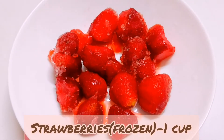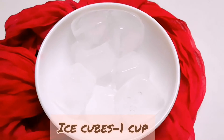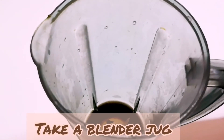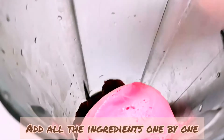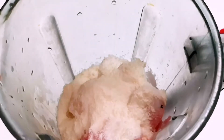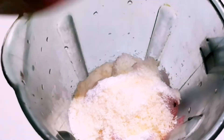1 cup frozen strawberries, 1 cup ice cubes. Add all the ingredients in the blender. Add the frozen strawberries, ice cubes, pineapple juice, coconut milk powder, sugar and desiccated coconut.